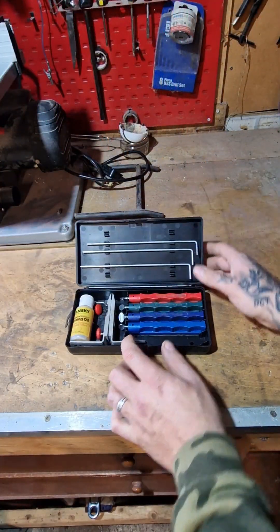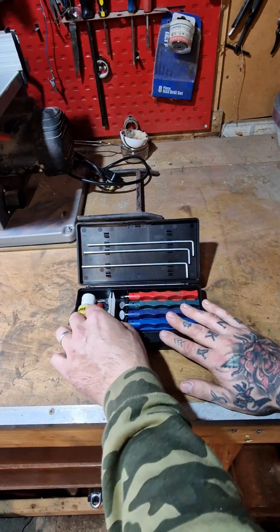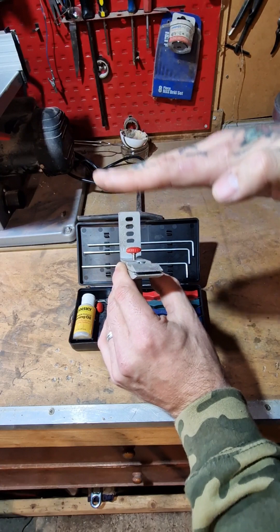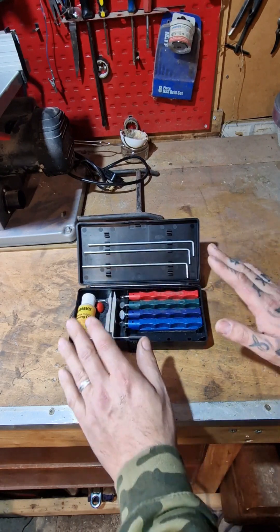A quick overview of the set up close. You've got a bottle of honing oil, you've got different grit stones, you've got these guide rods for the stones — I'll show you how that's all set up — and then you've got this. This is the knife clamp. You can see different increments marked on here on these holes so you can create the correct angle for sharpening, so you can select whichever angle you want to put the edge on your blades.